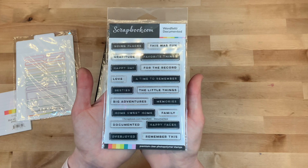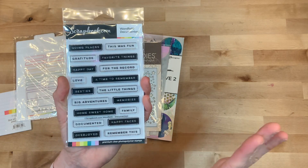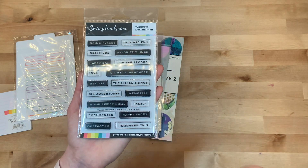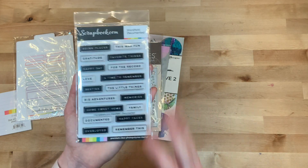Here is a set of word stamps that are scrapbook.com brand. I've never had a scrapbook.com brand stamp, so I'm anxious to see how this goes. I thought these were wonderful words that I could use over and over. I liked the size of them for my memory planning and knew they would come in super handy, so I'm excited to give those a try.